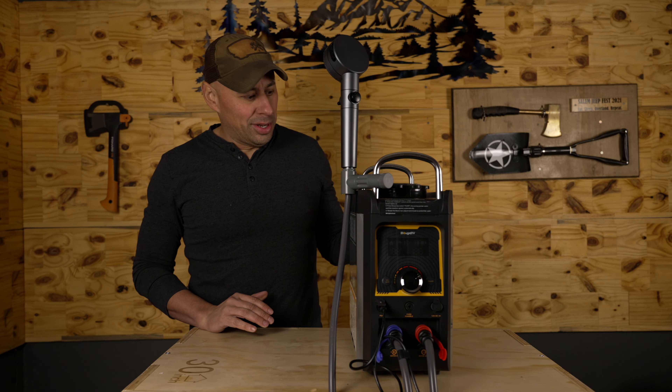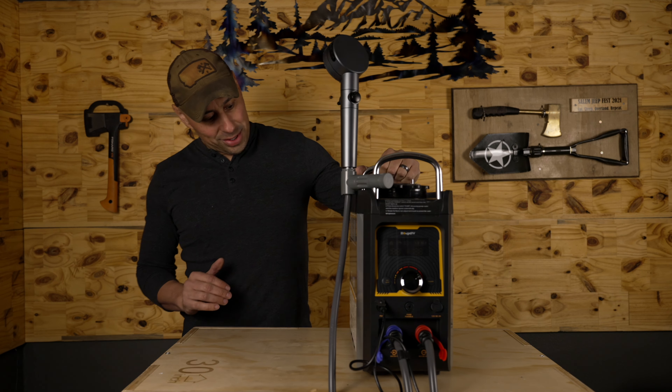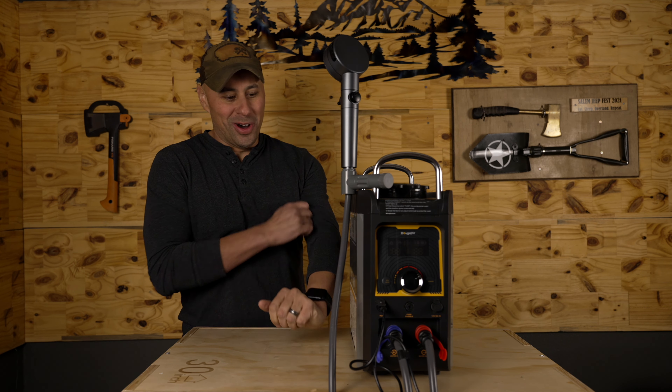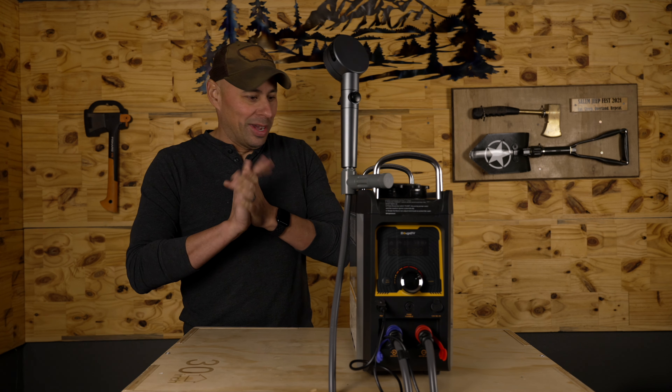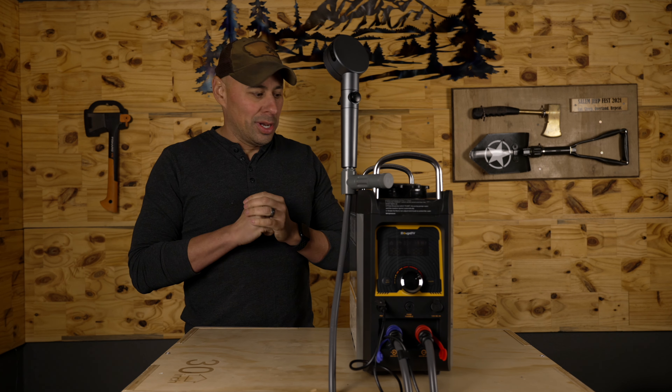That's the review for this one — it's a really nice unit. Every now and then you come across a piece of kit that's a little game changer for you, and I think that's what this is going to be for me. Nice and compact, and it's going to be great having hot water out there. Booge RV, you guys are coming up with some really good stuff.